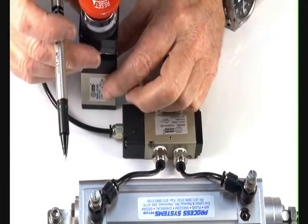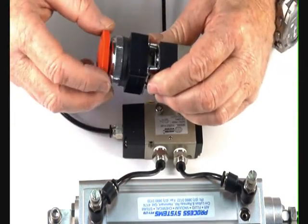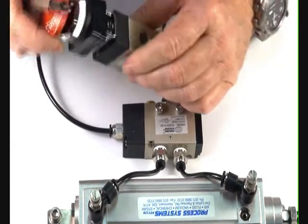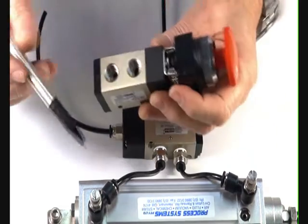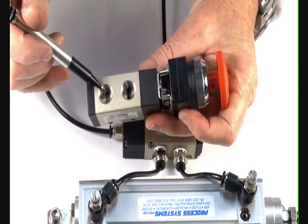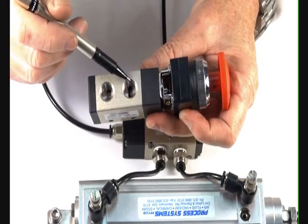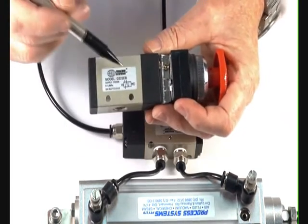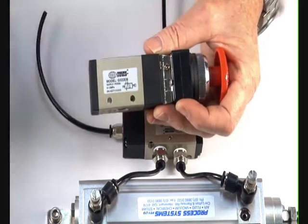Quarter-inch version — it has the same configuration: lock, release, panel mountable. It's a quarter BSP, and it's a three-way normally closed or normally open. The inlet port gives you a normally closed function. The exhaust port can be piped up to give you a normally open function. All these valves come with the symbol on the outside to indicate how to pipe the ports.